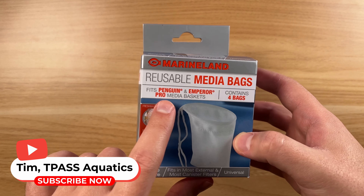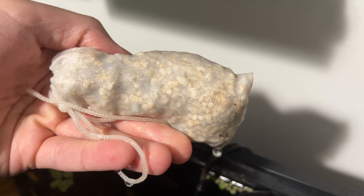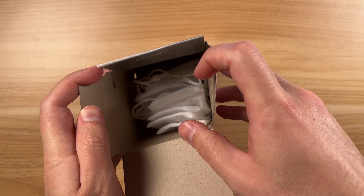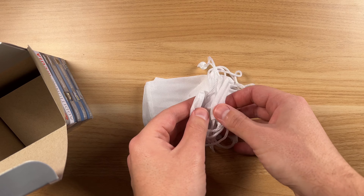Hey guys, Tim here. I've got these Marineland media bags here. This is a four pack that I got off of Amazon. You can see you just basically fill this up. It's got a drawstring little pouch, and I've had a few of these that I believe I got before — yeah, these are the same exact ones.